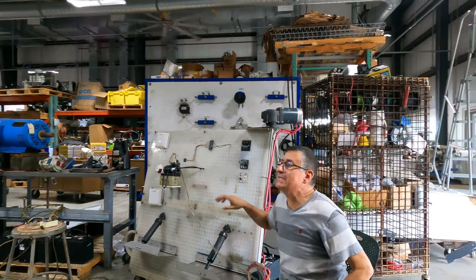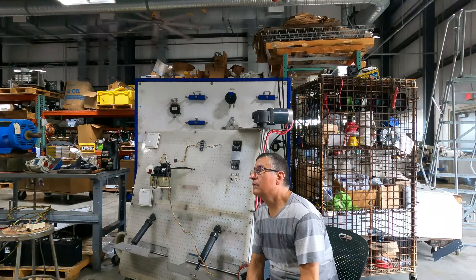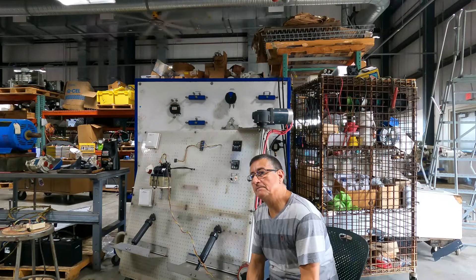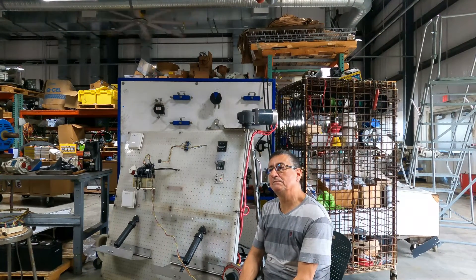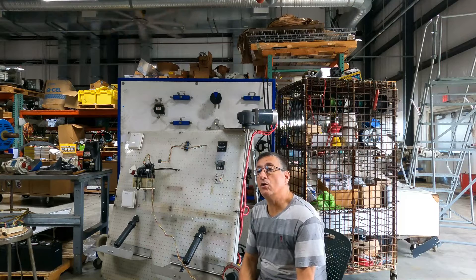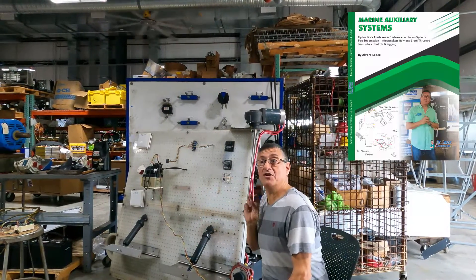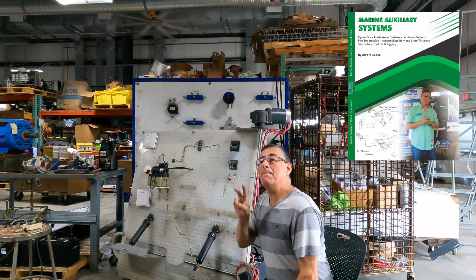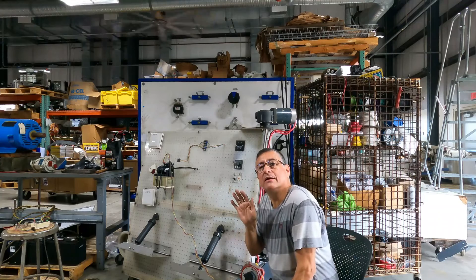In what case could the problem be the motor? For example, if you have fluid coming in and the flap goes down but it's not working to come back up — both flaps go in one direction but not the other. In that case, the solenoid is open and working because you have fluid going in one direction, but the motor only works in one direction — down or up.